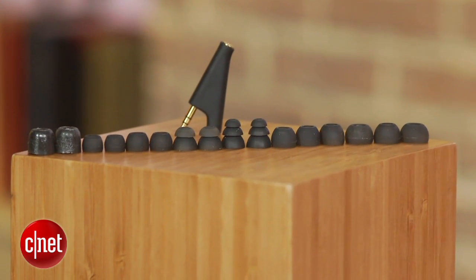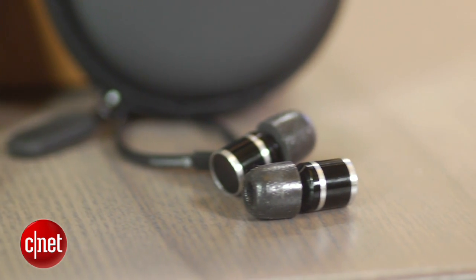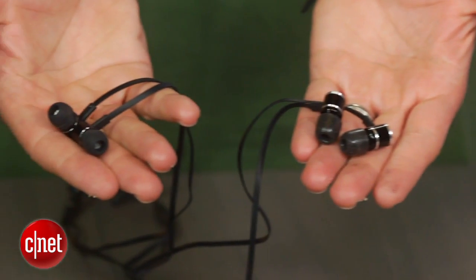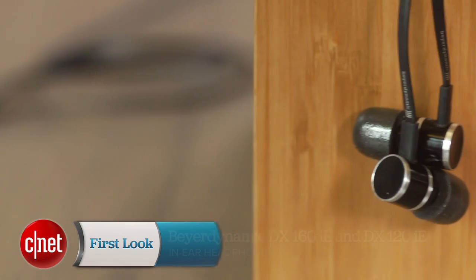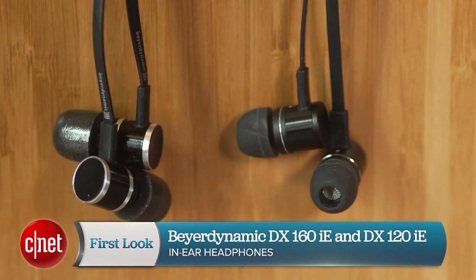Though, as with all in-ears, the quality of that bass is dependent on how tight a seal you can get. I'm David Carnoy and those are the Beyerdynamic DX160IE and DX120IE, a pair of bonafide audiophile in-ear headphones for around $100. Thanks for watching.